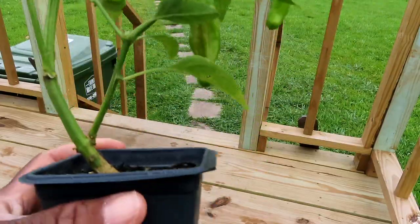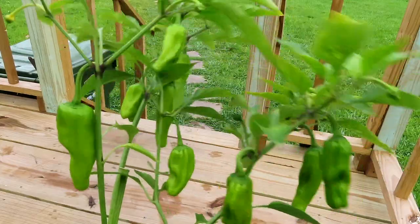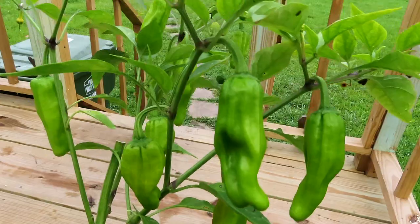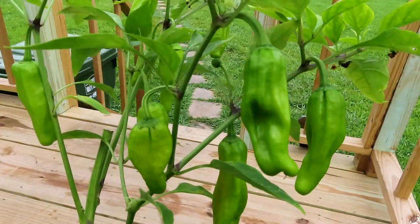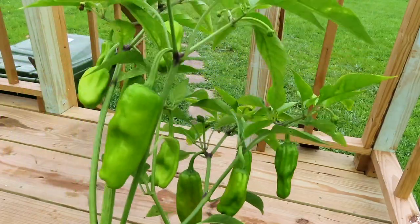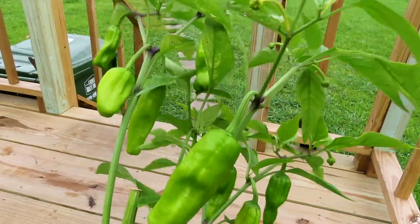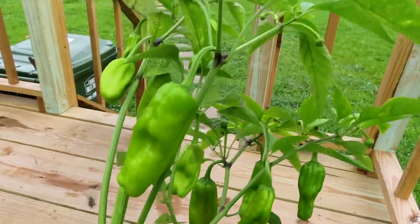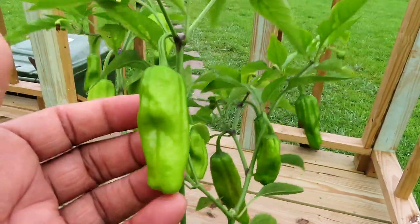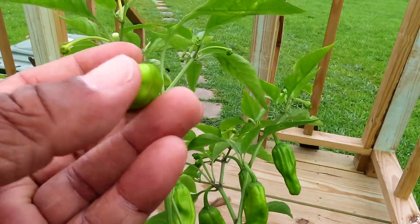Hey guys, I want to introduce you to a new addition to the garden — this is a pepper plant. I don't know what type of pepper plant it is. It is a sweet pepper. There was a red one on here and I did taste it, so it is a sweet pepper, but I don't know what type. At the nursery, none of them had labels and they couldn't tell me what kind it was. It has like two little bumped edges at the bottom.